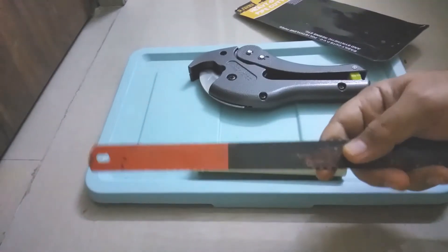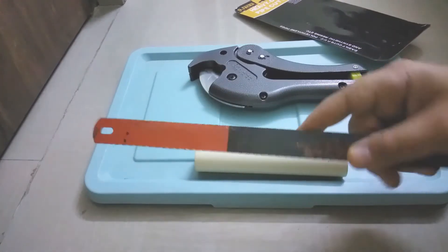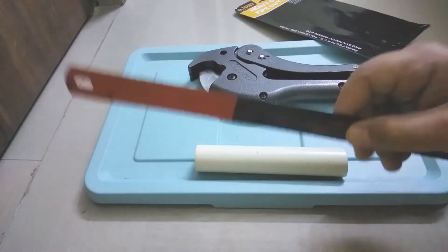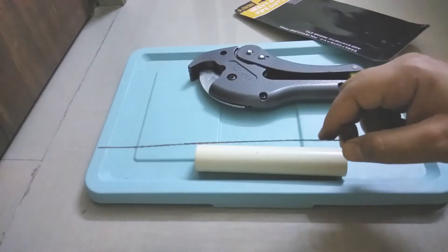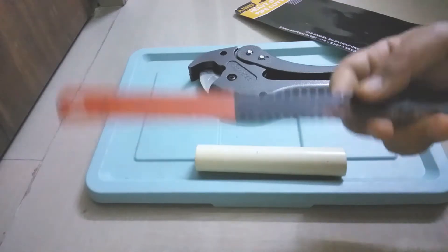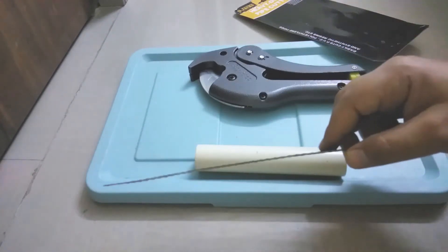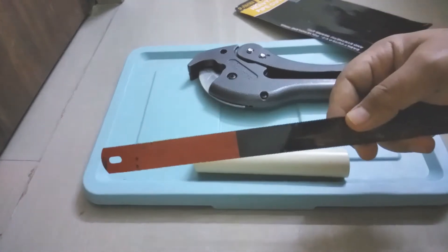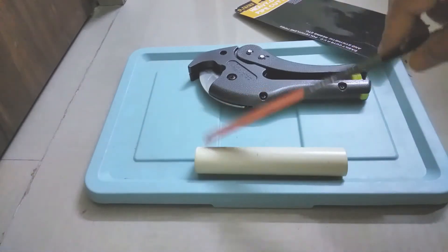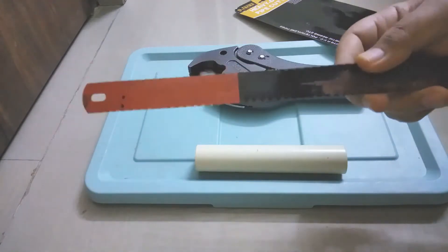But when you are using a normal saw, there are a lot of problems. For example, it requires a lot of manual effort. The second thing is you will not be able to cut on a straight line — there will be a lot of deviation. There will also be a lot of particles left inside and outside the pipe. The particles inside will create a problem in the free flow of water, and the particles outside will create a problem in connecting the pipe to the connector with glue, which will eventually cause water leakage.